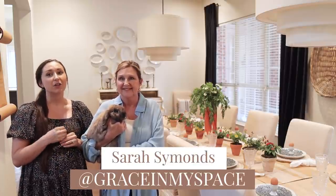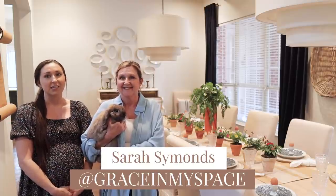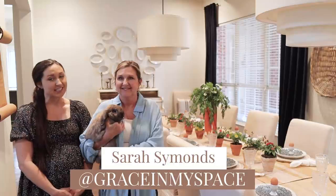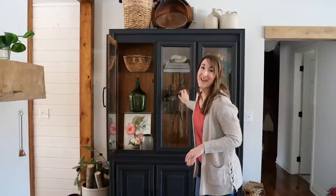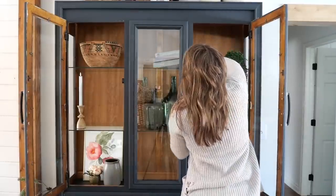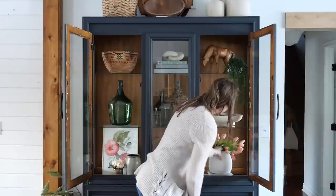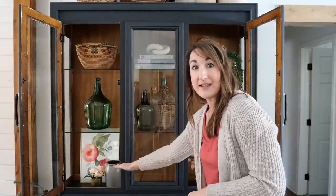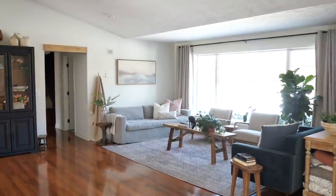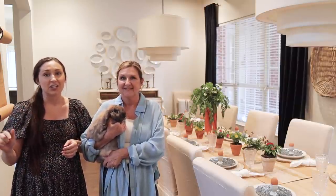We are taking this on with our friend Sarah of Grace in My Space. I followed her on Instagram for a really long time, but when she started a YouTube channel I was thrilled. I love her style — it's classic but makes an impact. She DIYs budget-friendly but also just amazing overall, so she has some really good spring ideas. Start with this video and at the end we'll link to hers.